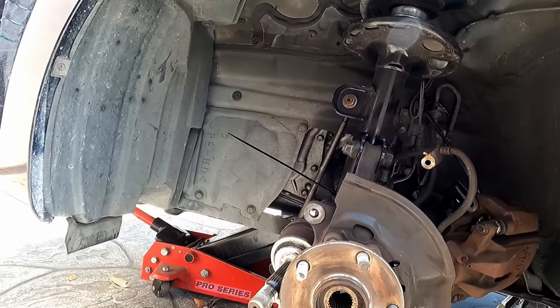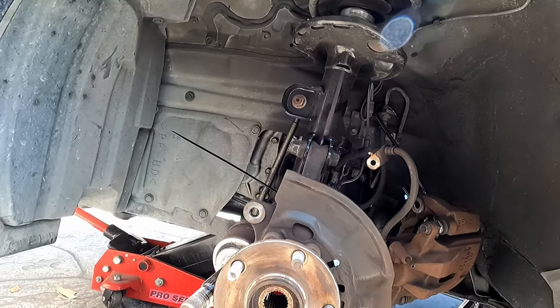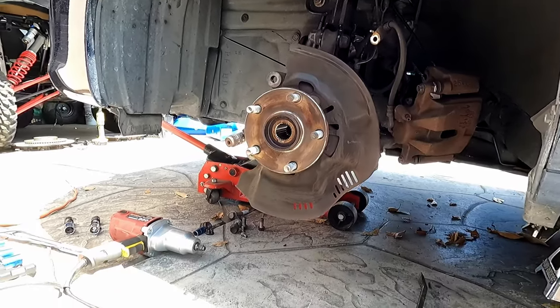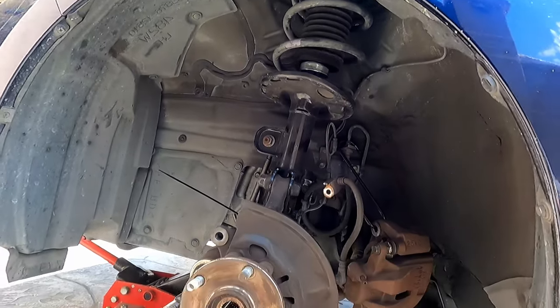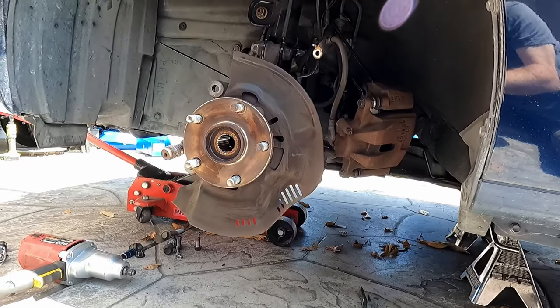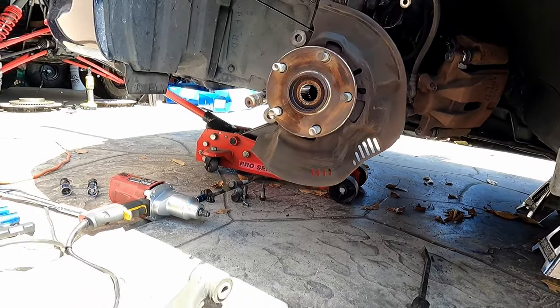The only other thing I can think of is maybe the sway bar end link. It's got a little damage — the grease is coming out of it. So maybe I'll pick a set of those up. Really that's all the moving parts right here that would be causing a clunk. I don't see any physical frame damage — no cracks, nothing that would be causing that. It sounded like it was coming from this side. We'll get it back together and see what it does. We got the arm out and it's time to put it back in.